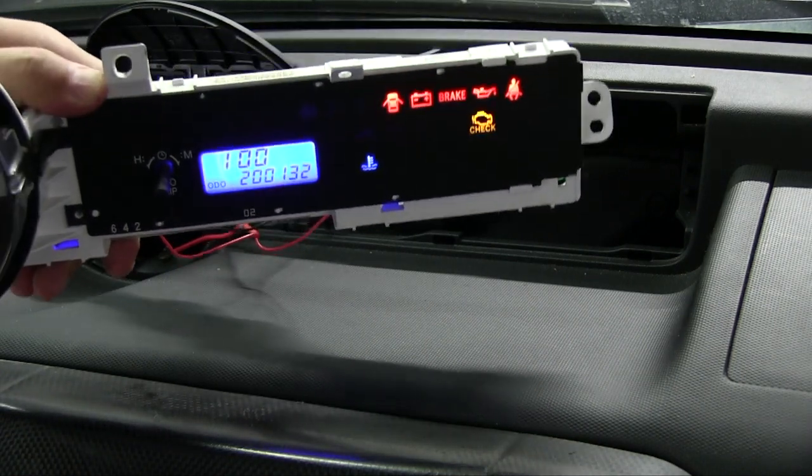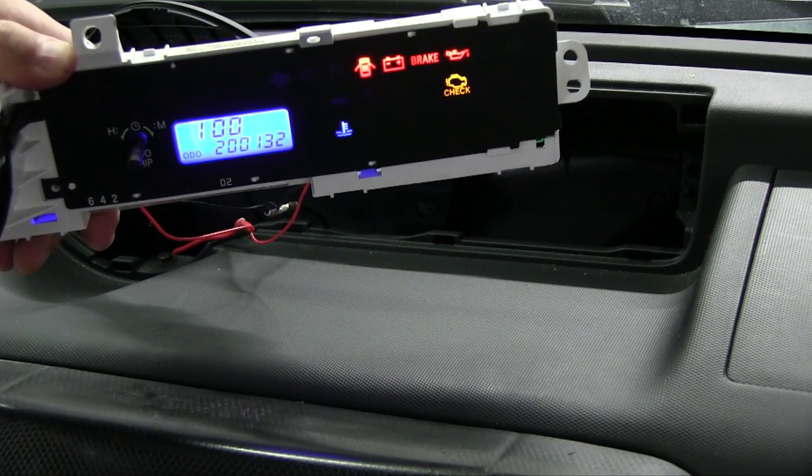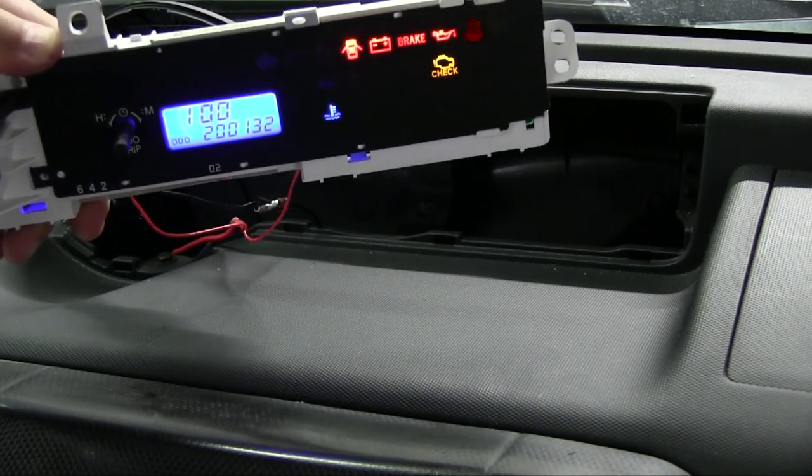I kind of like it — it matches all my other colors on the climate control and everything else. Now I'm just going to put it back together.